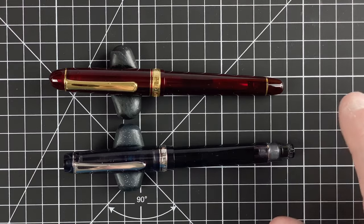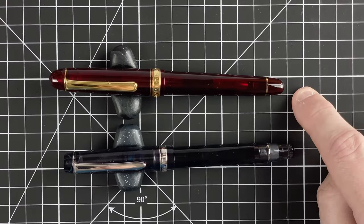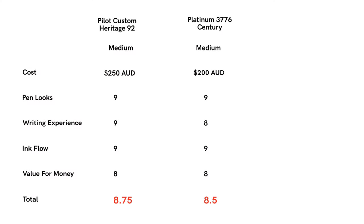Value for money: both pens have gold nibs so they're both spendy. The Pilot was $250 Australian dollars; the Platinum 3776 Century was $200 Australian dollars. Both pens do what they're meant to — they write and let you get ideas onto paper. They are both expensive. I'm going to do future videos comparing these with some pens from China, which will be interesting for value. Comparing these two pens against each other, both come out at eight out of ten for value. That gives a total score of eight and three quarters out of ten for the Pilot Custom Heritage 92, and eight and a half out of ten for the Platinum 3776 Century.